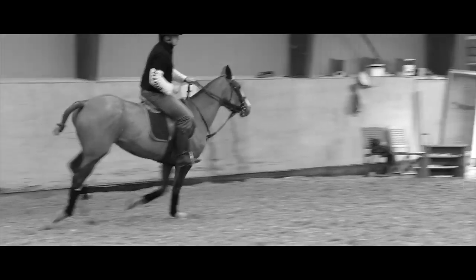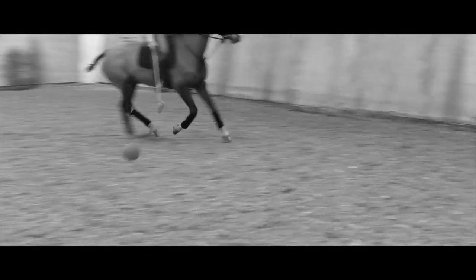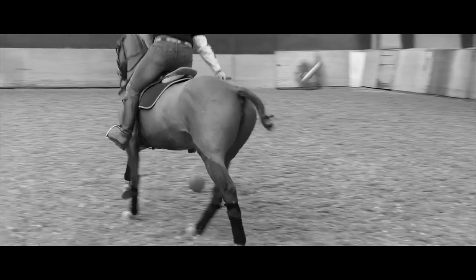These horses are very well trained. This horse, Mariana, is one of the very well trained horses here at the Copenhagen Polo Club, who will teach you to play the game in a nice, relaxed, fun and safe environment.